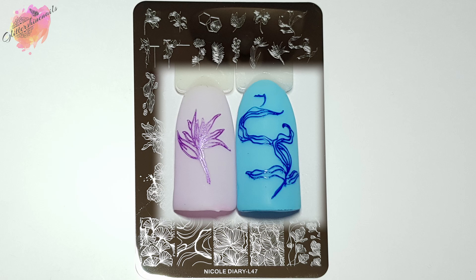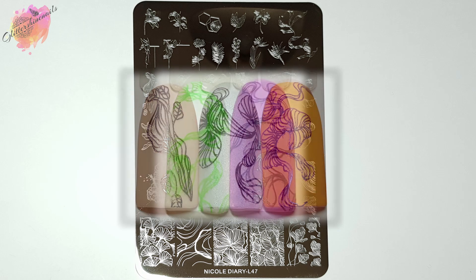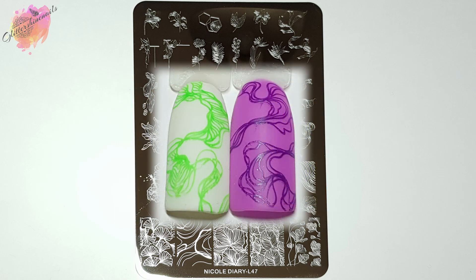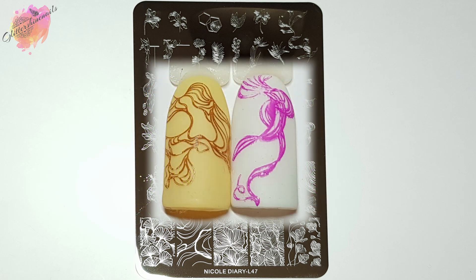Fine lines like these can be tricky to use if you're a beginner — it's about working quickly because they do dry super quick. You can also get parts of the image that don't stick down, and sometimes you can push them back down, but they do break very easily as well. One thing I like to do because of all these fine lines is to scrape the image in multiple directions, which means I'm going to get all of the lines — just scraping down might not fill them all. I've not had any trouble, but I have been stamping for over six years, so I'm very used to them. Scraping in multiple directions is a big help.